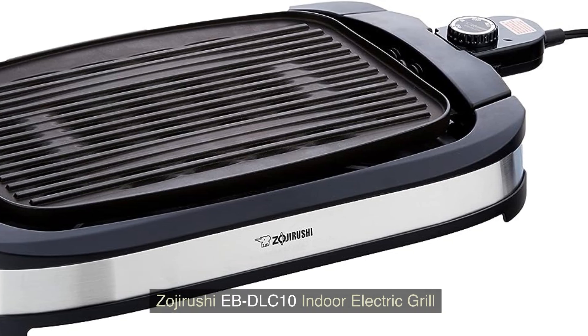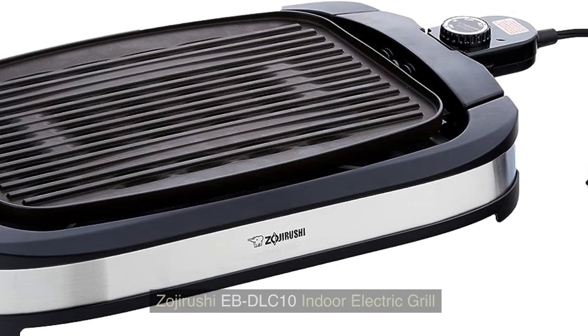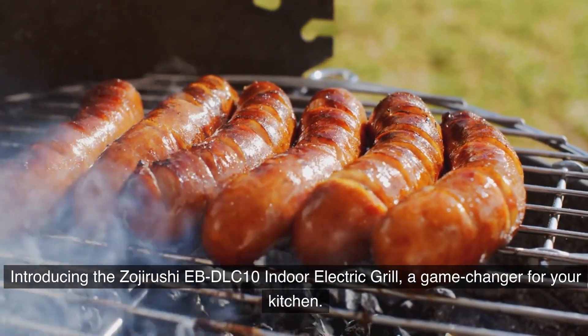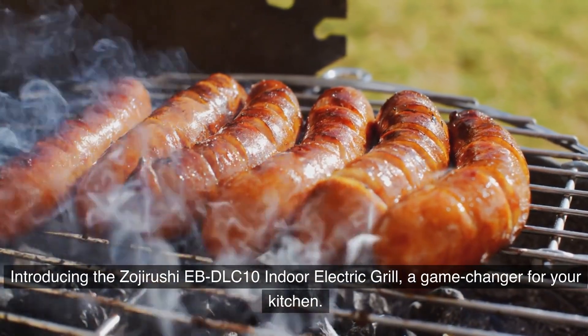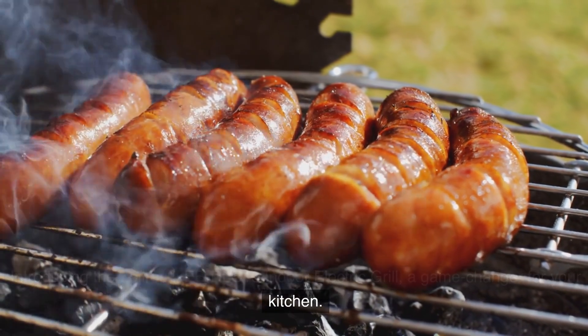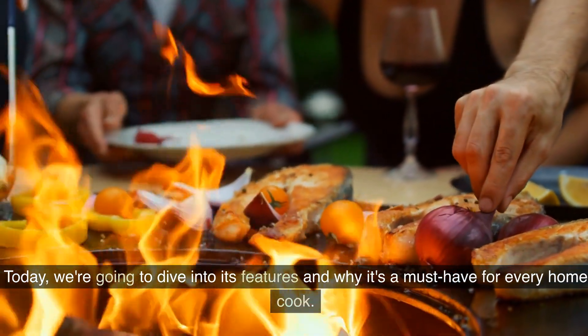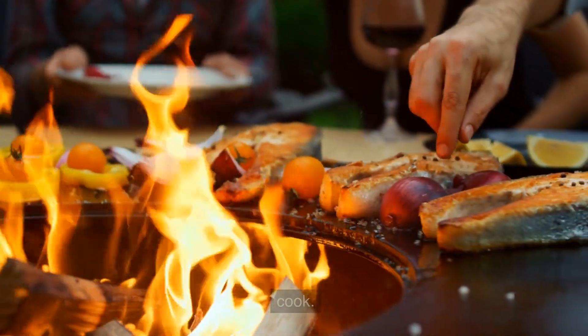Introducing the Zuji Rushi EB DLC 10 Indoelectric Grill, a game changer for your kitchen. Today, we're going to dive into its features and why it's a must-have for every home cook.